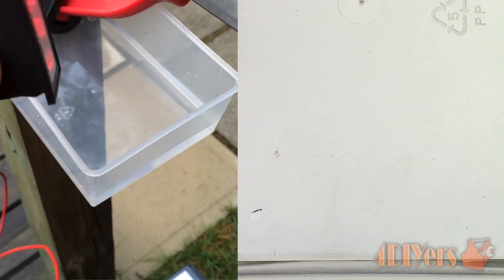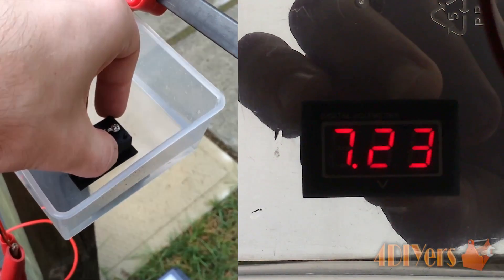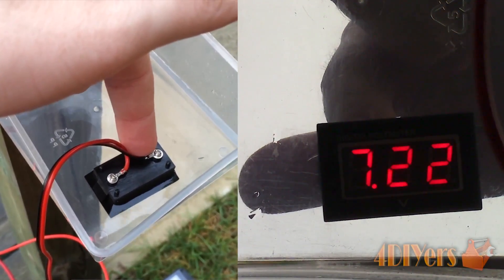The meter is listed as being waterproof, which only applies to the face as it can't be fully submerged due to the contacts being exposed on the backside. I decided to put that to the test as well with no issues whatsoever. For this test I was using a 9V battery.